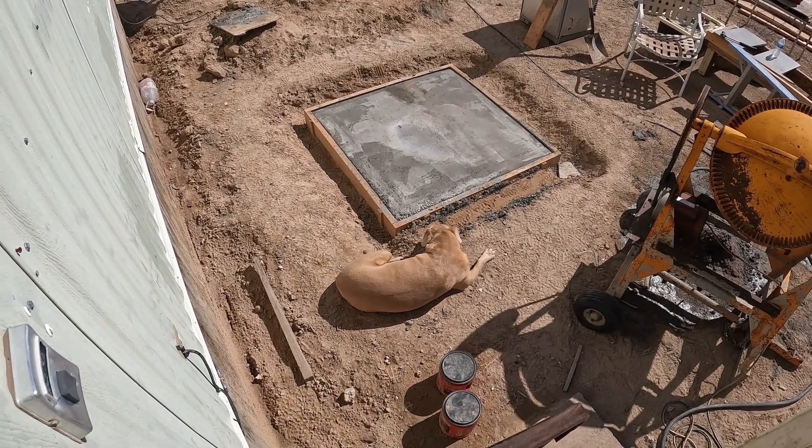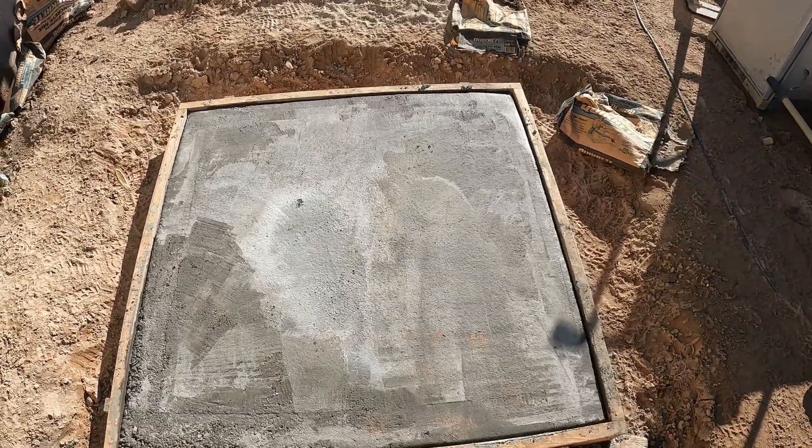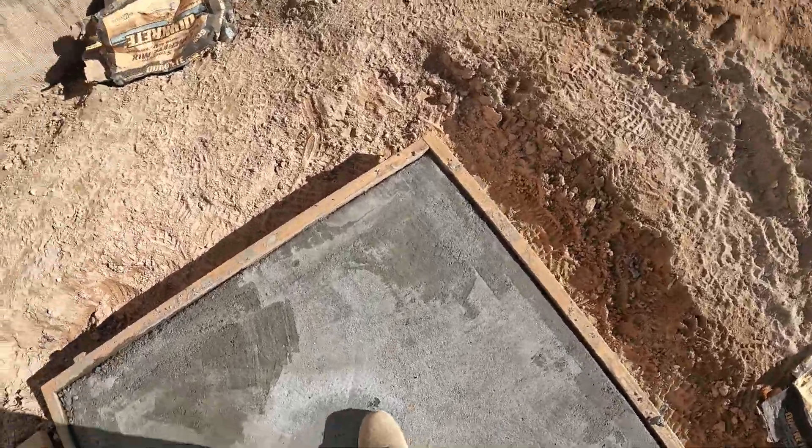There she is. Waiting for the heater. Imagine how quick that stuff sets up. Next morning.